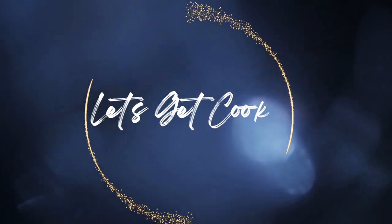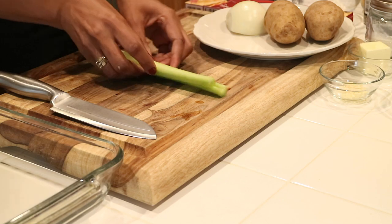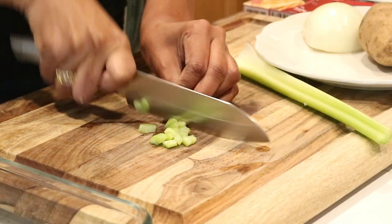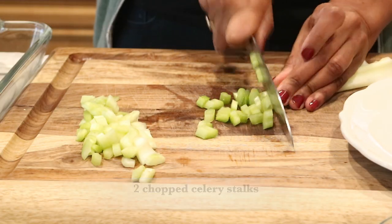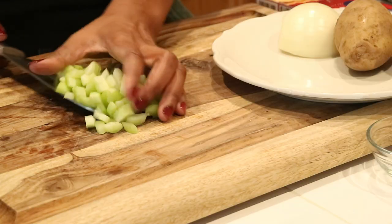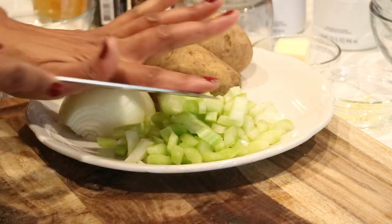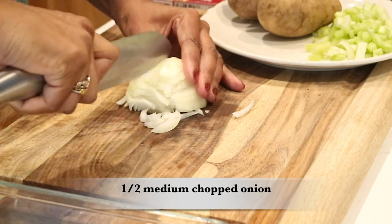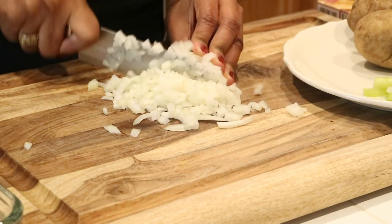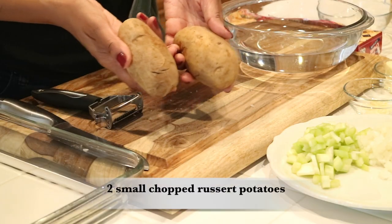I'm really excited for this recipe. I'm going to start off by prepping my vegetables. I have two celery stalks and I'm just going to give them a really good chop. Next up, I'm going to take half of an onion and run my knife through it and chop this up as well.